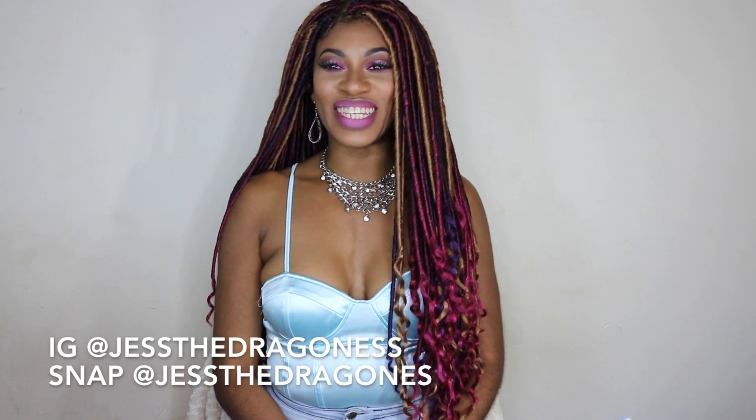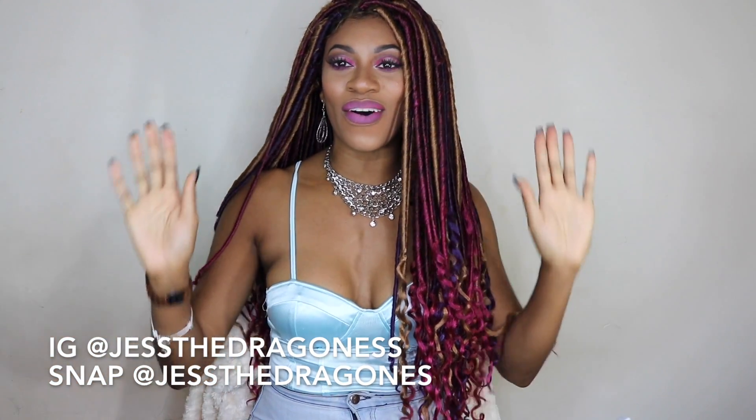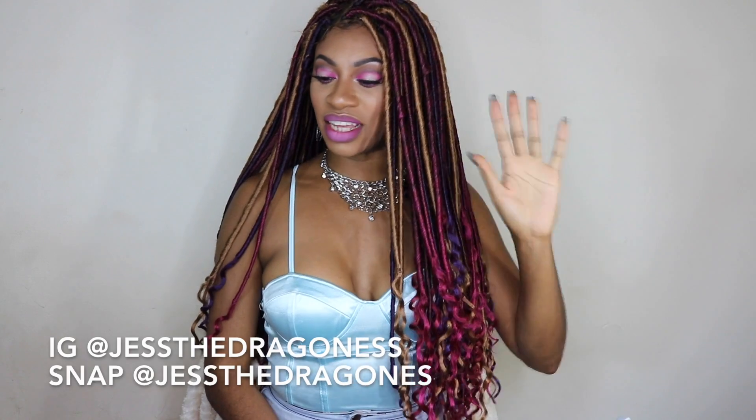Hey you guys, thanks for coming to check out this video. Today's video is super exciting — it's all about these faux locks that I am rocking right now. I think they're actually called goddess braid faux locks, and these are bomb. I have been waiting so long to go ahead and get this tutorial and review popping, so without further ado, let's jump right into it.